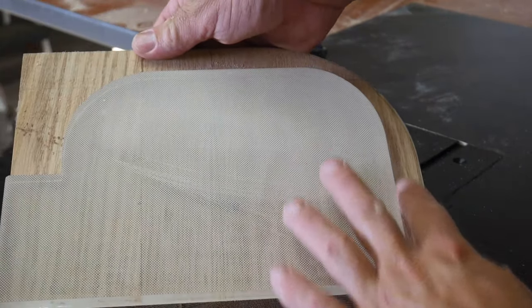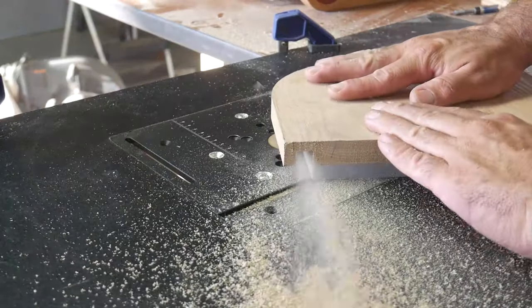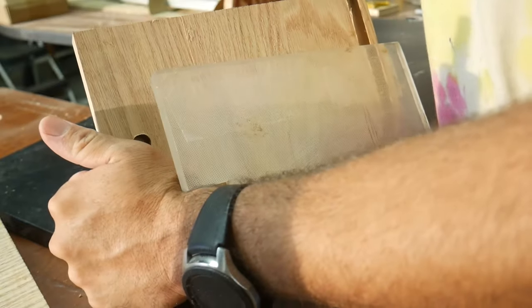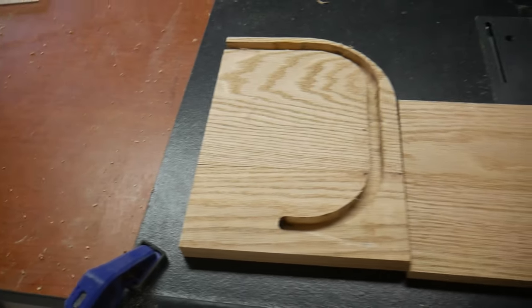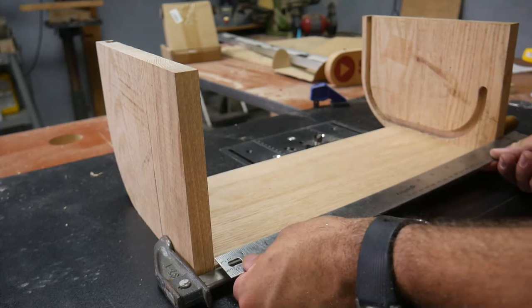Now I'm going to make the groove that the door slides in by routing out a channel along this template. With the channel done, it's time to glue up the top and the back.